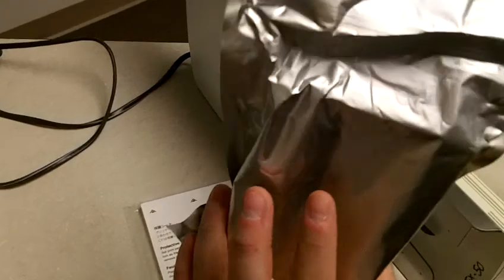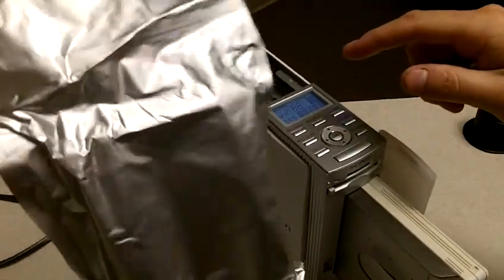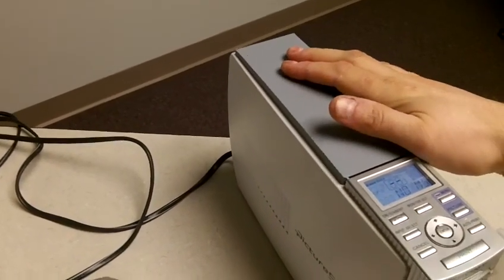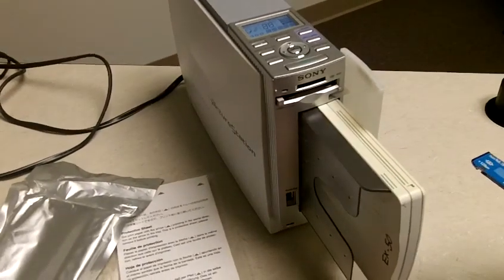This is the replacement toner cartridge. It's in a sealed pack, so once you open it, it has a shelf life. Only open these as you need them, then stick them in to replace the old one. Each replacement cartridge is also only good for 25 pictures. These are coming almost preloaded with some prints left on them.